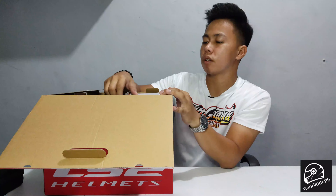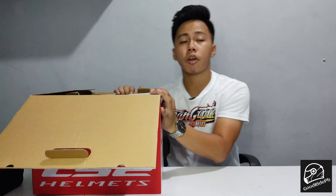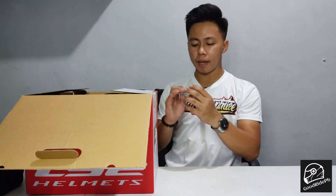So the first thing we see in the box are the freebies. We already saw them earlier — here they are. Team Graffiti. The t-shirt is very nice — comfortable with a great design.